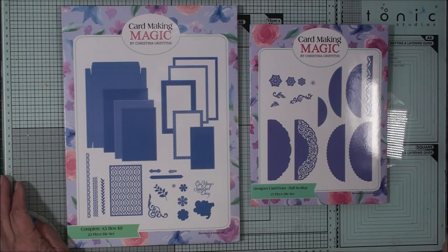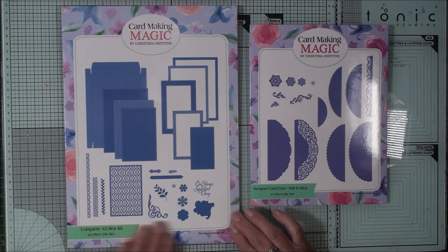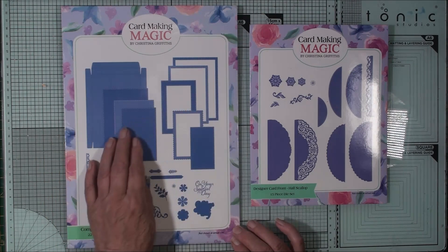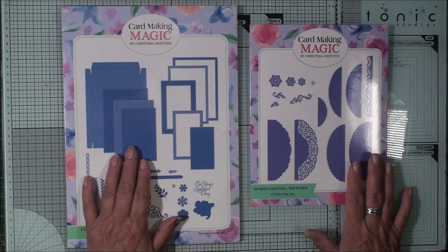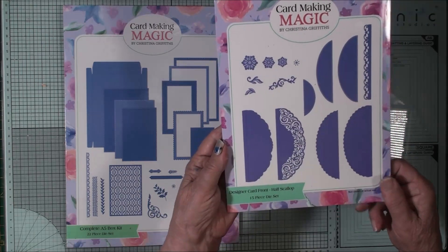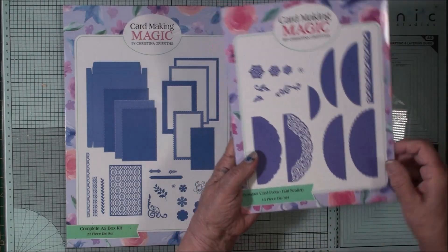Hi everybody, it's Christina from Cardmaking Magic. Today we're going to make the larger sized card which is the A5, and we'll use the base and a box to put the card in. We're going to create the front of the card with the designer card front, and this is the half scallop.